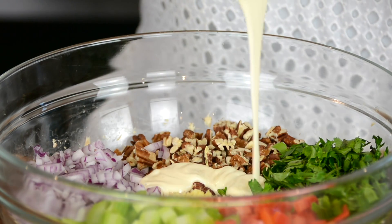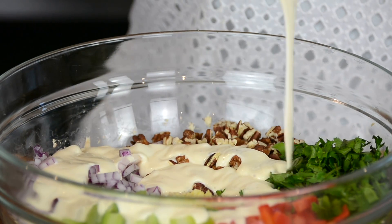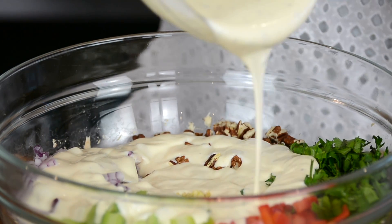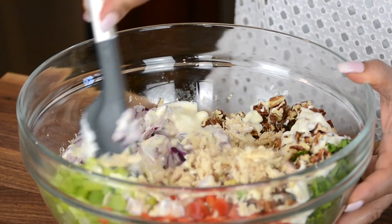I love making the dressing separate and then adding it in because that way I'm able to control how much I want to add to the salad, and if there's any extra I can always preserve it for using it later. I think I'm going to start and give it a mix, and if we need to add more we can add a little more later.